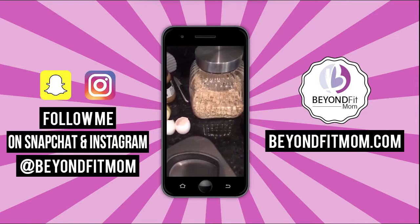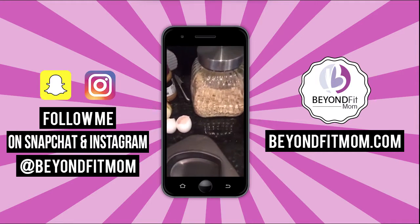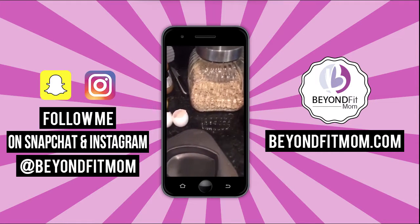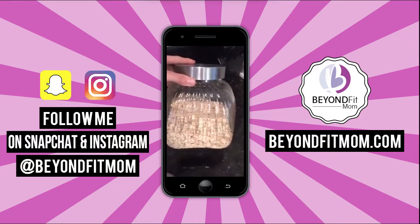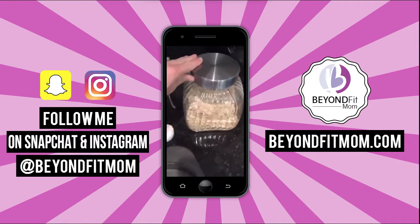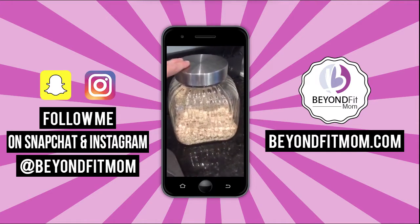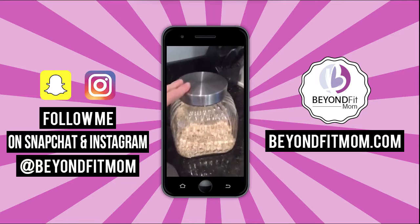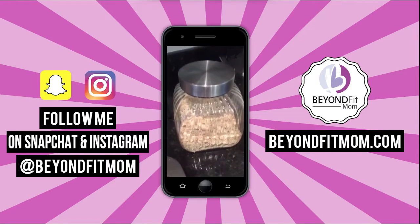So you're going to hear my kiddos in the background — they're playing like crazy, helping me in the kitchen. Here's my healthy meatloaf hack, and it's using oats, which I would bet you already have in your pantry. I actually keep this big giant jar of steel cut oats out on the counter because I use it so often.